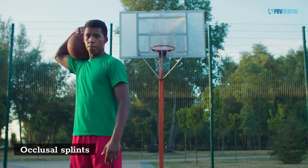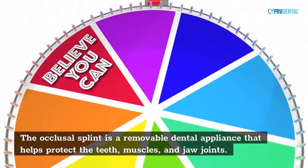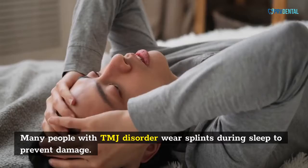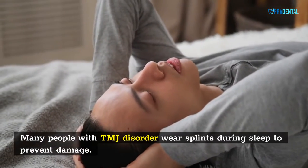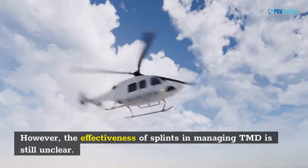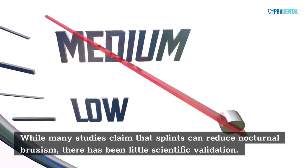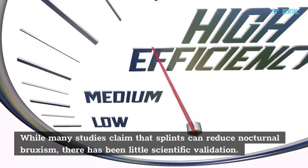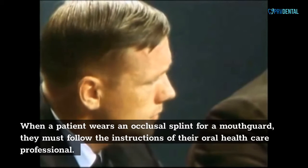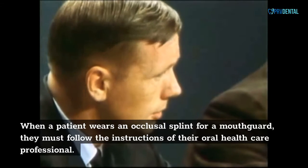The occlusal splint is a removable dental appliance that helps protect the teeth, muscles, and jaw joints. Many people with TMJ disorder wear splints during sleep to prevent damage. However, the effectiveness of splints in managing TMD is still unclear. While many studies claim that splints can reduce nocturnal bruxism, there has been little scientific validation. When a patient wears an occlusal splint, they must follow the instructions of their oral health care professional.